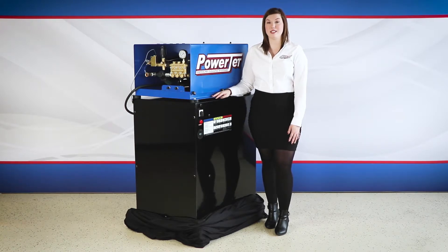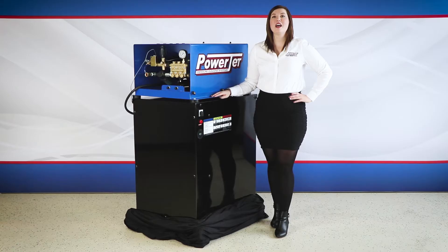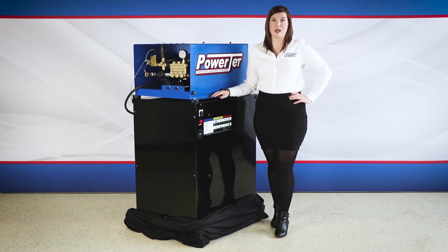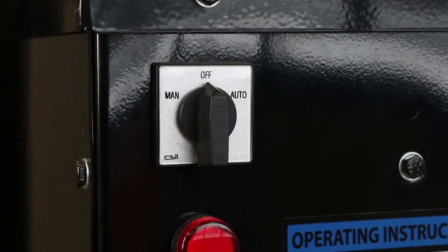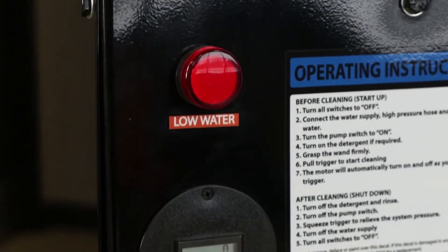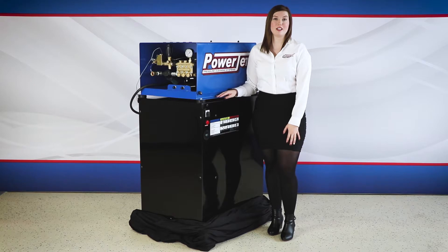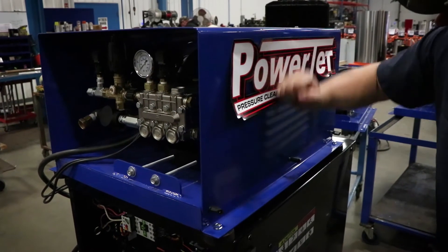This makes cleaning jobs easy and fast. PowerJet machines require less kilowatt input and produce higher temperature output than competitors with direct immersion heating elements. This gives you a lower operating cost without losing heat. PowerJet has been manufacturing high-pressure cleaning equipment since 1982.